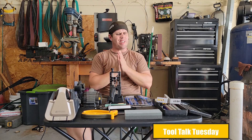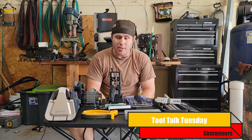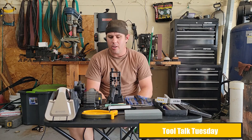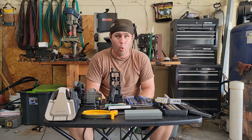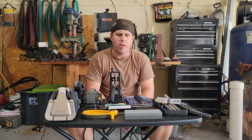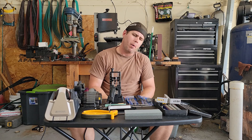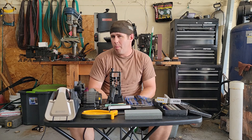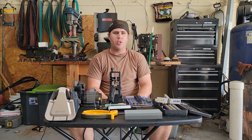Hey guys, Roman Chess here with Mission Fortune. Today we're going to talk about sharpeners. As you can see on the table, I've got an array of sharpeners and things that sharpen knives. It's just a small selection compared to what's out there, but I'm going to go briefly over a bunch of different things, tell you what they're good for, who should use them, and at the end talk about what might be better for you.